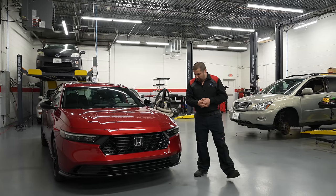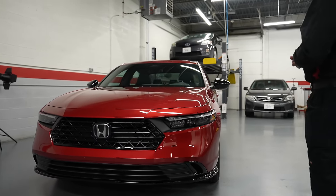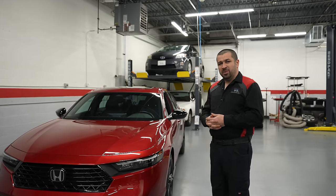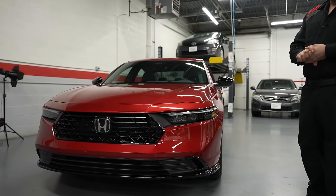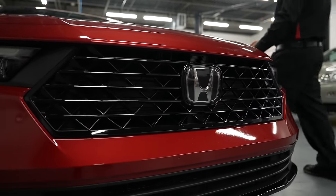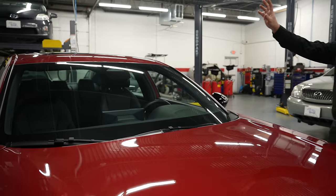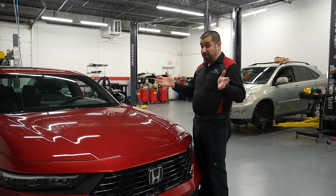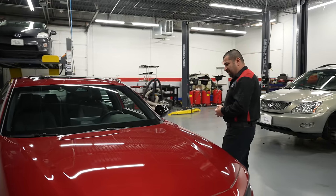Looking at the exterior of the Honda Accord starting from the front: I have to say, the Accord usually looks on the nicer side, but this one skipped that feature. It's not offensive, just not exciting. Technically, the radar sensor sits right behind the emblem, and the camera for lane-keep assist is positioned above. The blind-spot monitor sensors in the back have increased angles for better detection, and the camera is higher quality than the previous generation.